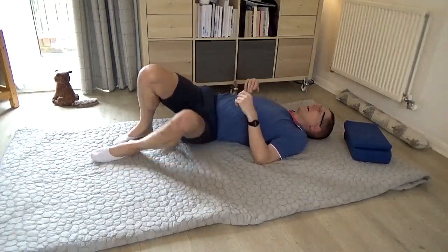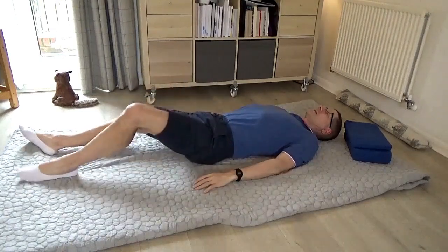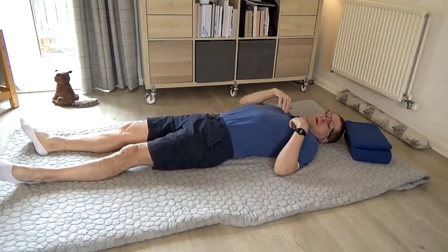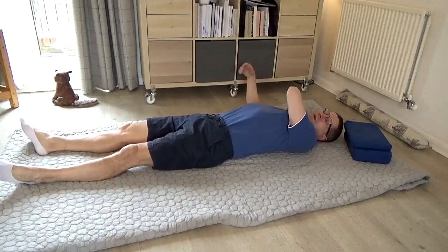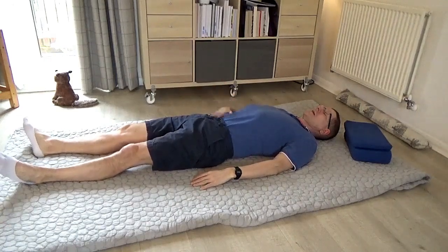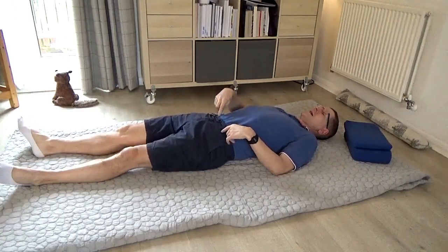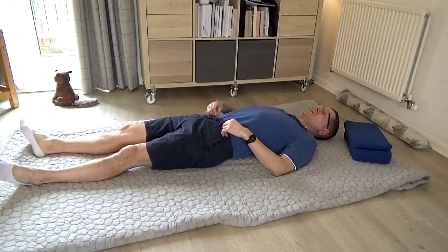Then pause and have a quick check on the back to see how that all feels. Again, a nice sense of length from my breastbone all the way to the outer corner of my right shoulder. And not just the right shoulder — I feel it's a little bit strange — I feel a tiny bit shorter on my right hand side. And the right side of my pelvis has come down a little bit closer towards the floor.